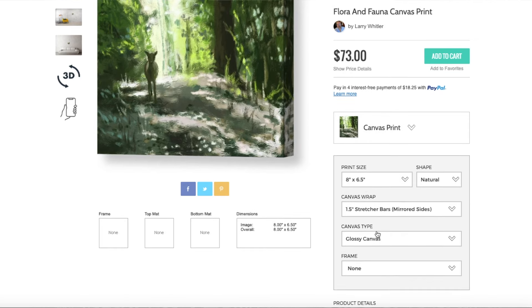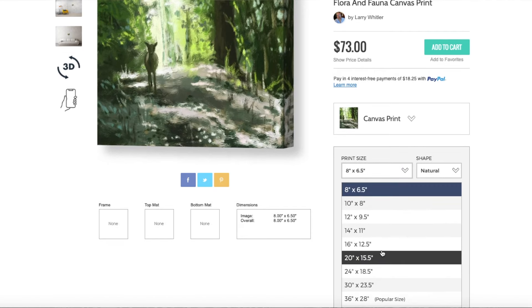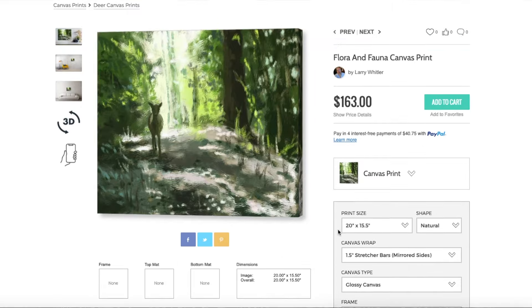I want to go to the 16x20, or close enough — 20x15 and a half. That's $163 for the customer, of which I make maybe $40. I'm not really sure what my exact profit margin is. Just so you know, the profit margin is set by me, not by them. I could put it for $1 if I wanted, which is what I do on the greeting cards — I put only a dollar profit. On the actual framed prints like this one, if I sell that particular one, I add the amount I paid for the frame. You can also buy the frame directly through Fine Art America.